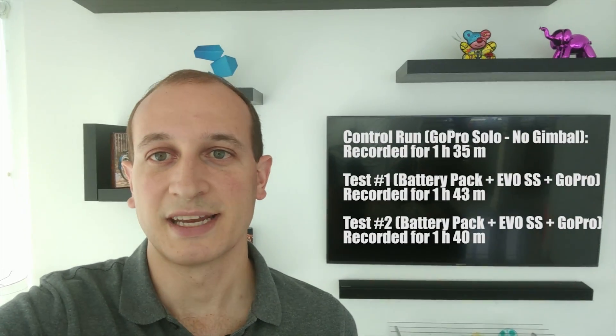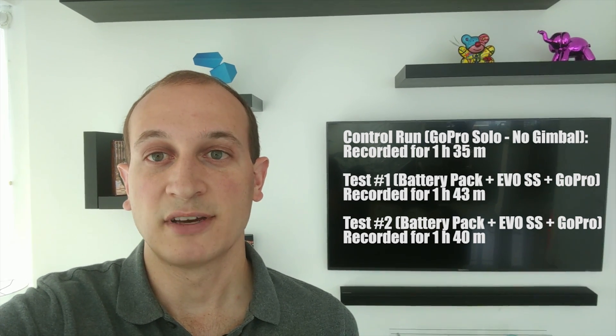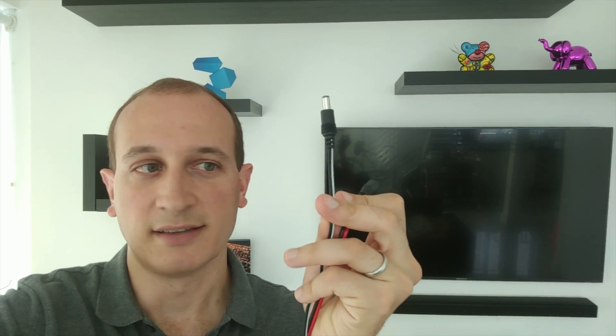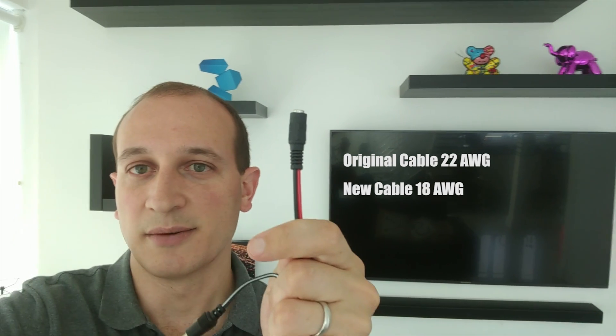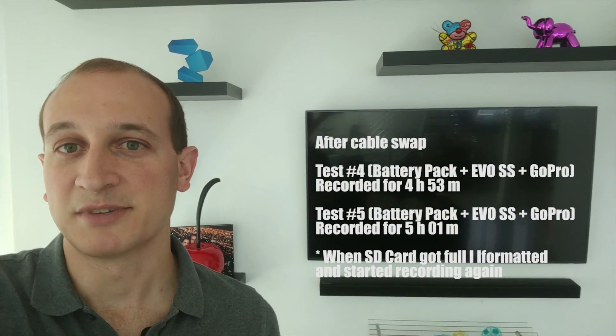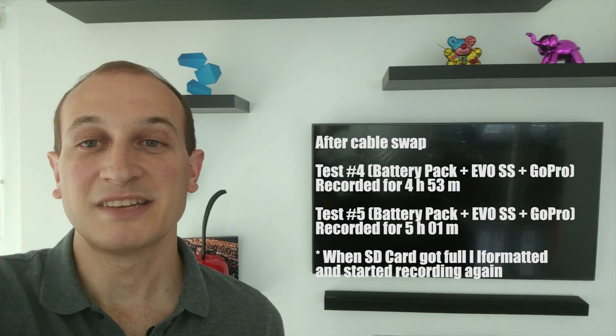It's been about four days of testing. My initial results were not good — only about five extra minutes over stock. After some back-and-forth emails with Keith, we identified the issue: the original cable was super skinny, and I swapped it for a much thicker one. Thinner cable means higher resistance, meaning the current couldn't power the gimbal enough to run the GoPro properly. After switching to the thicker cable, I got some really good results — my best case was five hours of continuous recording, which means for a regular day you can go basically as long as you want. Big thanks to Keith from Goat Rides Bikes — check out his YouTube channel and website, link in the description. See you for the next one — happy riding!